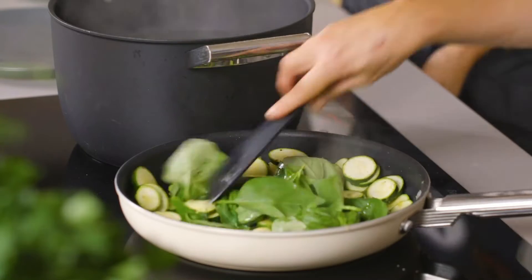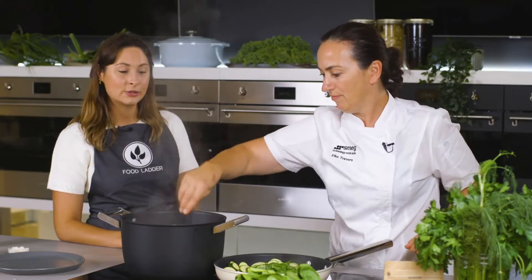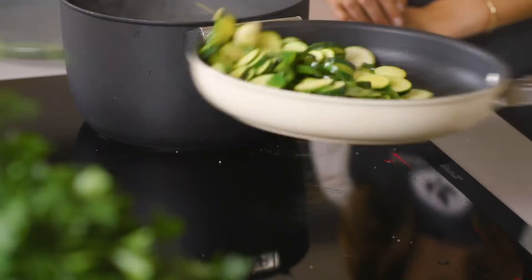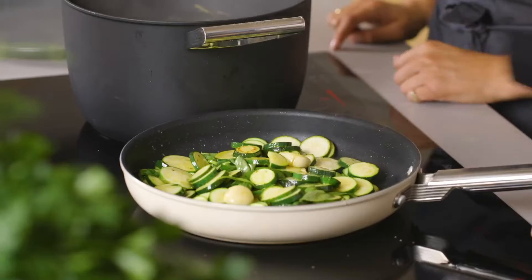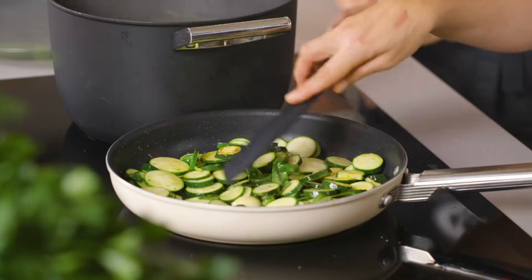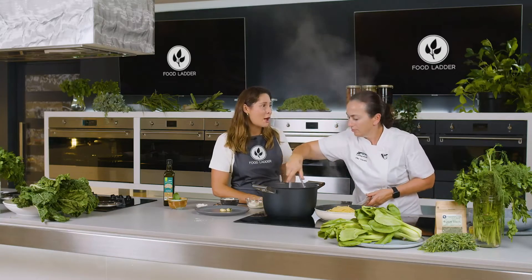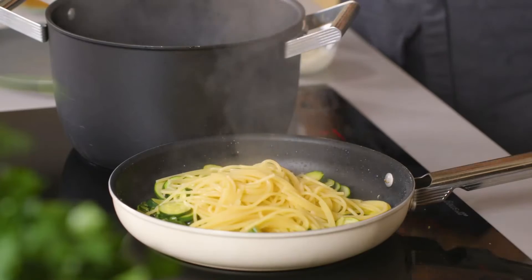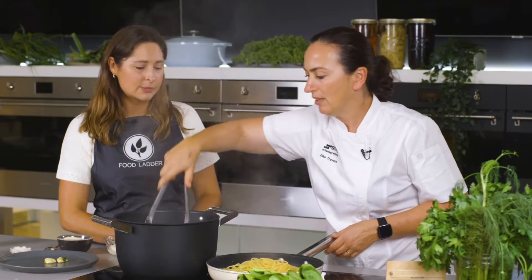You could do so many other different vegetables with this — you could add peas, or wilted greens like cavolo nero, silver beet, kale. You can start to see a bit of colour on the zucchini now, and that's what you want. This is also something that's really scalable for a number of people — great if you've got a few kids running around in the afternoon, a good little afternoon snack as well.